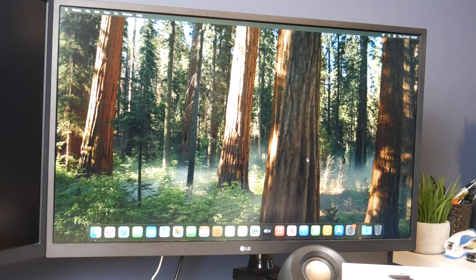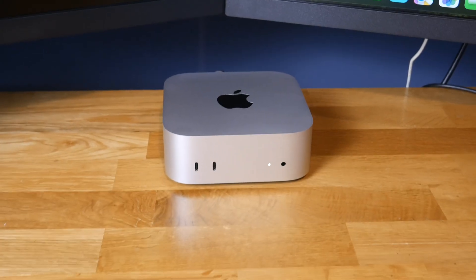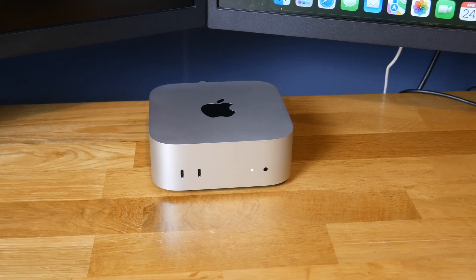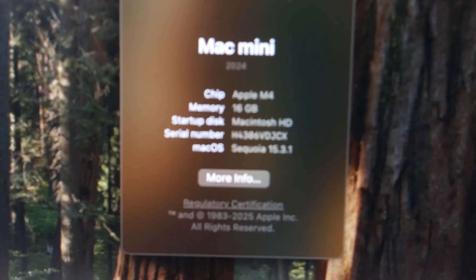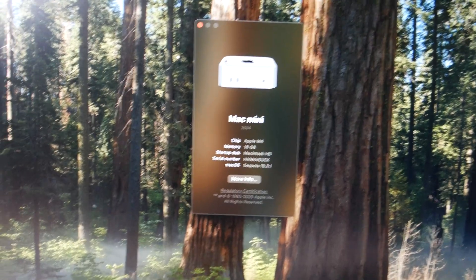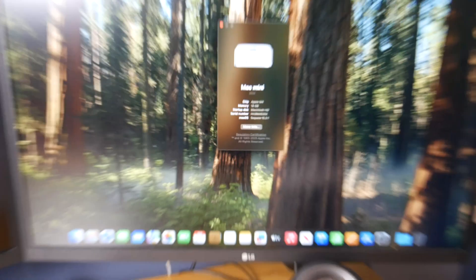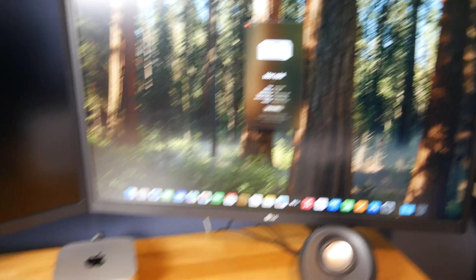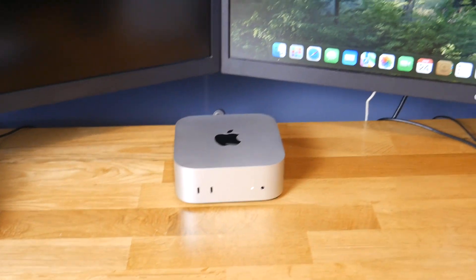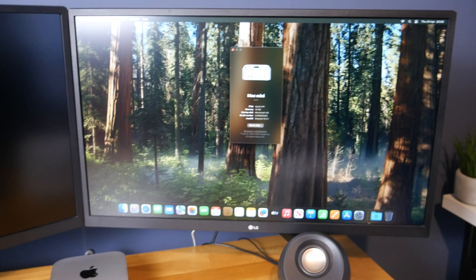We're at the desktop, we are all set up. This is officially my new Mac. Apple M4 — this is exciting. It's good to have something that's actually current and powerful. Of course this is the least powerful M4 Mac, but this will still be so much better than what I'm used to. I'm so excited to start using it.